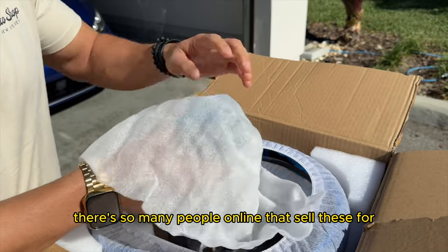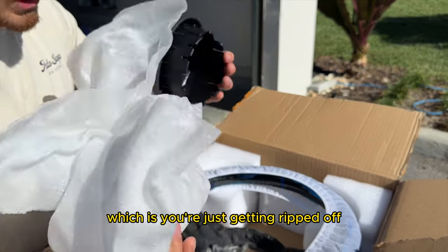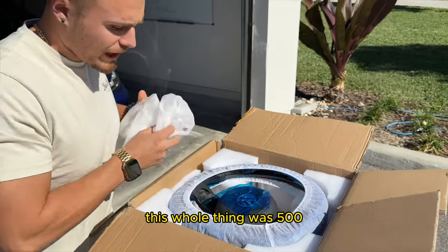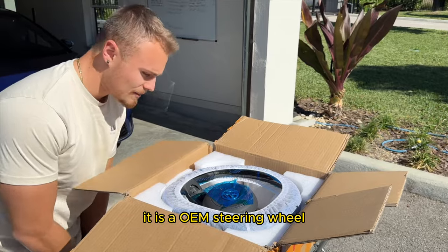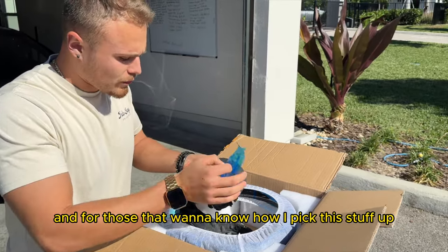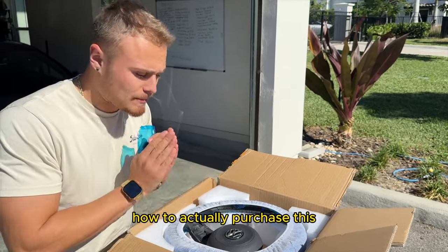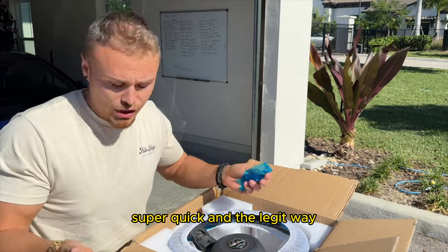There are so many people online that sell these for over a thousand dollars, which means you're just getting ripped off. This whole thing was 500. It is an OEM steering wheel, it is an OEM Volkswagen cover. For those that want to know how I picked this stuff up, stay to the end of the video because I'll be going in depth on how to actually purchase this and the legit way.